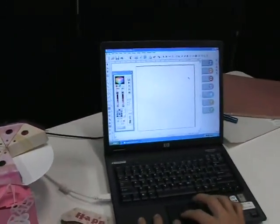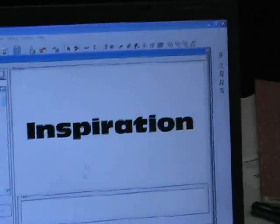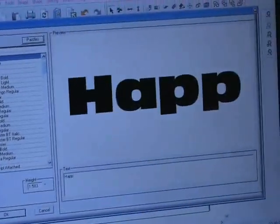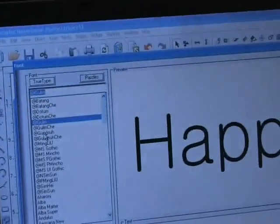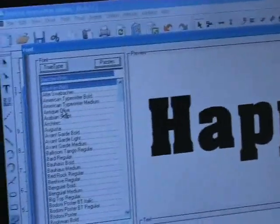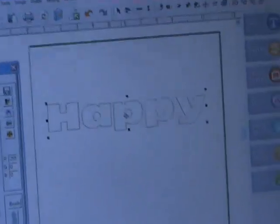There are two different ways I can actually weld text together, and I'll show you both. Let's use the word 'happy.' Over here I have TrueType fonts — these are the fonts I'll find on my computer. I also have some Pazzles fonts which come with the software. Let's select Antique Olive and pop that onto the screen.